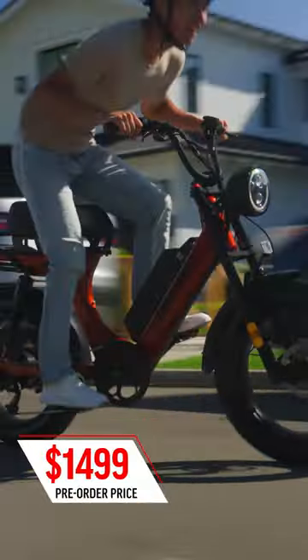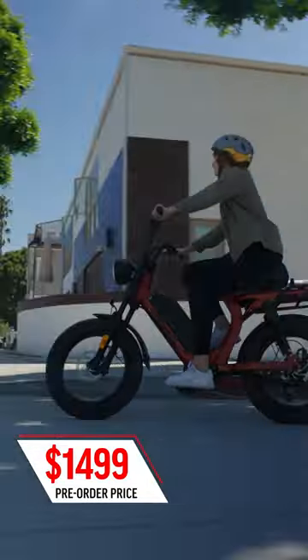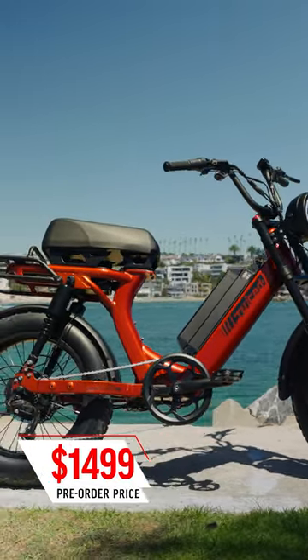The Scorpion X2 is currently offered at an unbeatable pre-order price of just $14.99. Just a heads up though, once this bike is in stock at the end of September, the price will go up to $18.99.